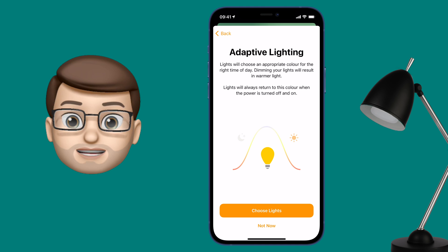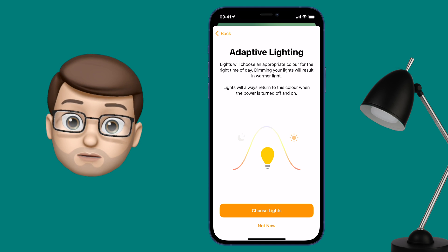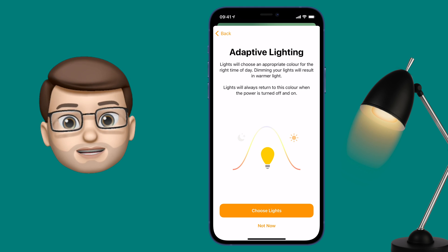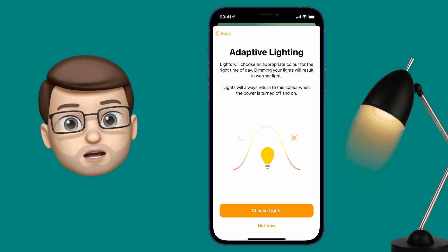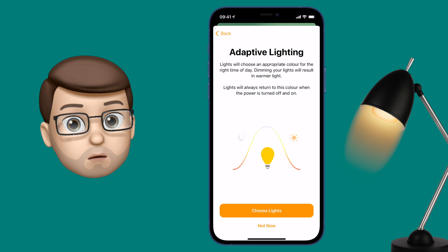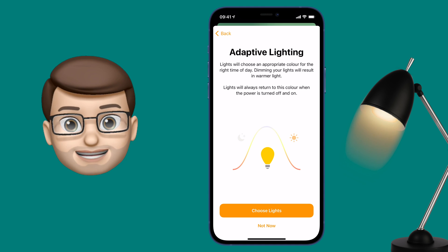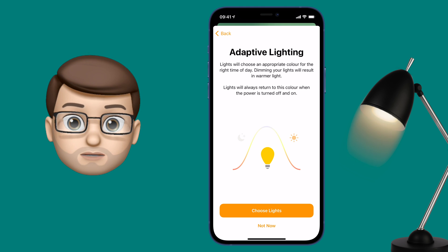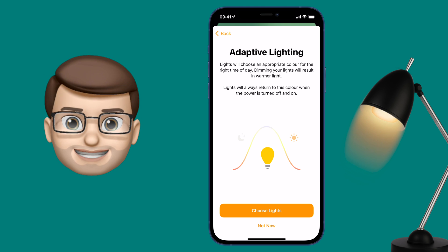On this screen you're going to be invited to set up the Adaptive Lighting that you just installed, and you can choose which bulbs you want this to apply to. Adaptive Lighting will change the colour of your bulbs throughout the course of the day. They'll start off in the morning a bit warmer, and as the sun comes up until midday it will get cooler and cooler, and then as the evening progresses the lights will start to gradually warm up automatically as well.